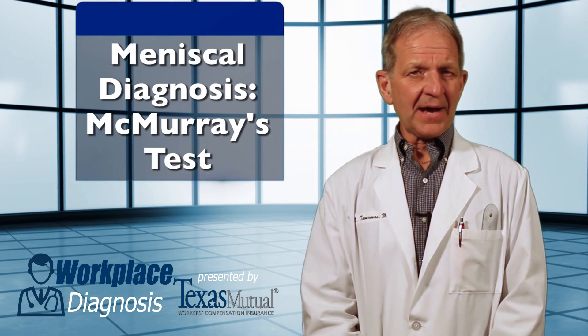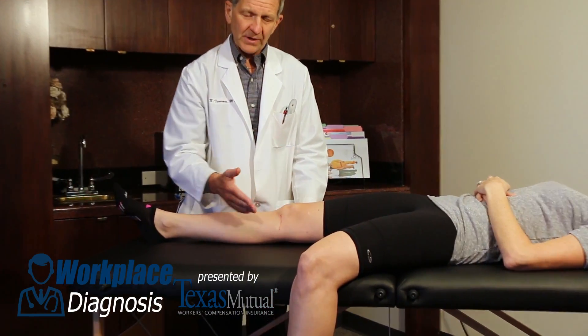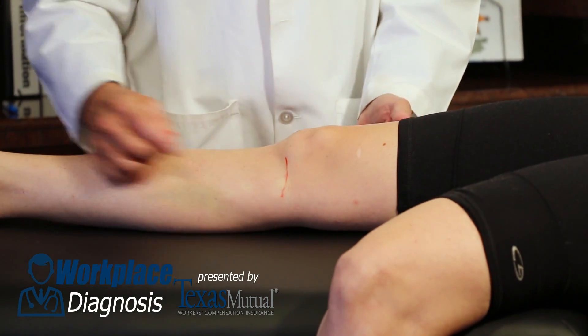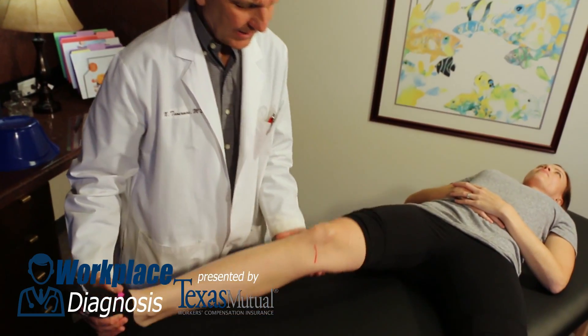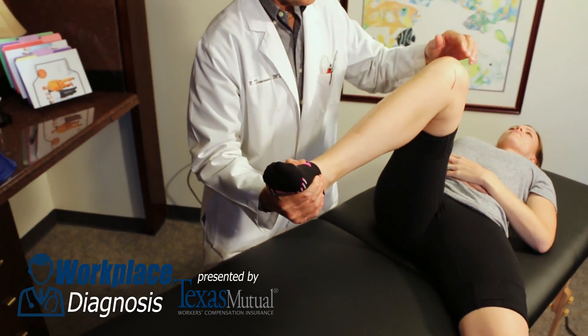There's a second diagnostic maneuver, the time-honored McMurray's test. One has to palpate again the area of tenderness. This time the knee has to be moved through an arc of motion. One has to get to at least 90 degrees of flexion, maybe better 90 to 100 degrees.